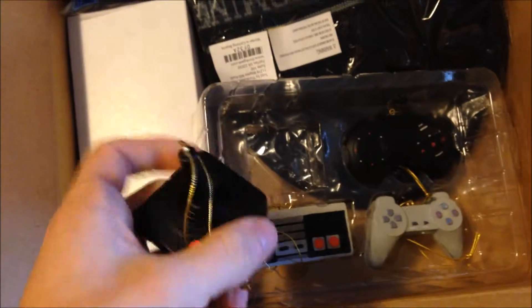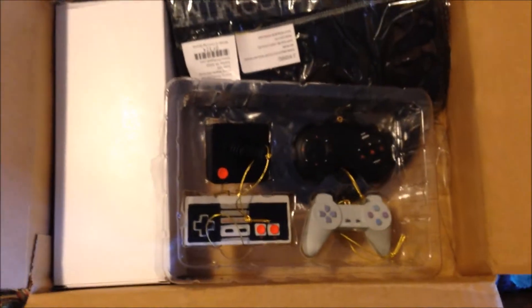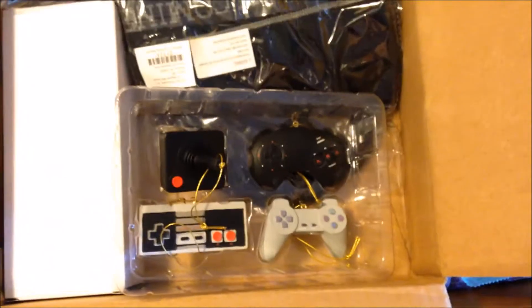Those are just awesome — really, really very heavy. So ThinkGeek comes through for me again, they've got some awesome stuff. Check them out online at thinkgeek.com. Like, subscribe, and comment below — thank you guys so much for watching.